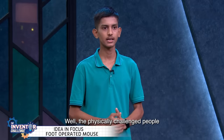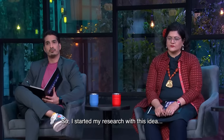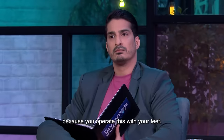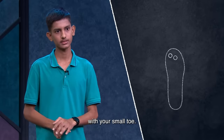Those who don't have hands or are handicapped don't operate the computer. I started my research. I put a mouse on the leg because it operates with the foot. I have given a sandal to get the mouse easily fit. The mouse clicks the left button from the toe and the right button from the finger.